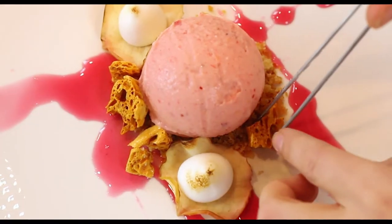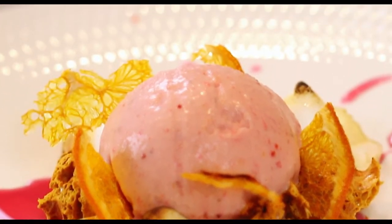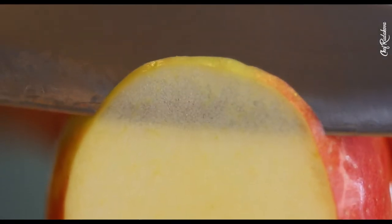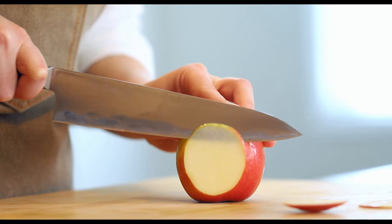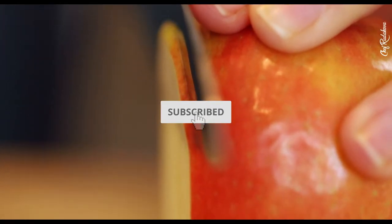Hi guys, this week I wanted to work on my pastry skills, so in this video we will be preparing a fancy gourmet-style vegan dessert, à la David Vidal style. If you're following any contemporary pastry chefs, you might have noticed that it's very trendy right now to include thousands of components on a dessert plate — the more, it seems, the better.